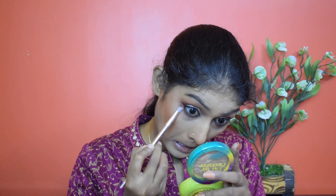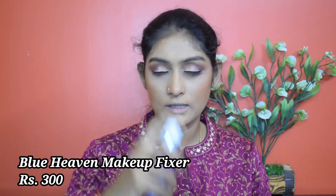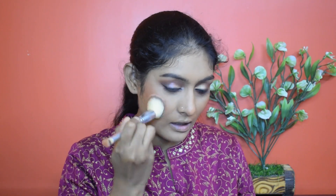The eyes look pretty now! I'm going to set my face using this Blue Heaven makeup fixer and press the product in. Let's go for highlighter, but first my blush has faded so I'm going to reapply blush once more — it fades very quickly, so it's good to build it up before finishing the face.